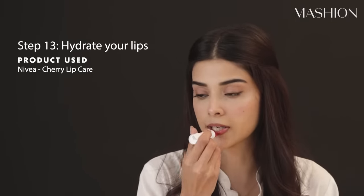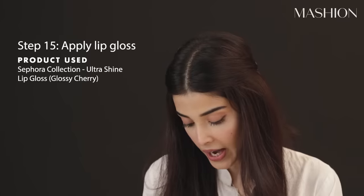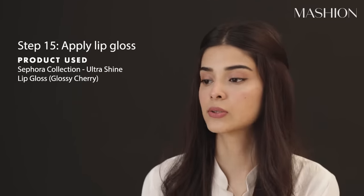Now it's time for the lips. First of all, I forgot to mention that you have to use lip balm — just like you use moisturizer and primer on your face, you should use lip balm before lipstick. I'm using Nivea chapstick. Then I'm going to use this lip crayon by Maybelline. Now I will apply some gloss because I haven't really used matte lips. I'll just gloss it to enhance it a little — smells amazing.